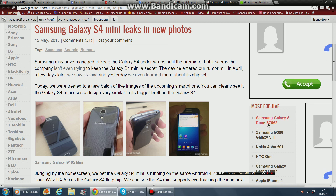Samsung may have managed to keep the Galaxy S4 under wraps until the premiere, but it seems the company isn't even trying to keep the Galaxy S4 Mini a secret.